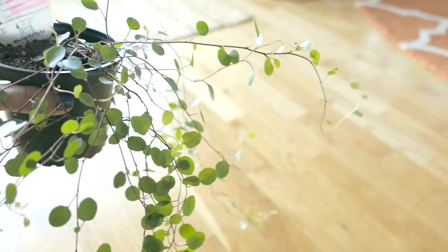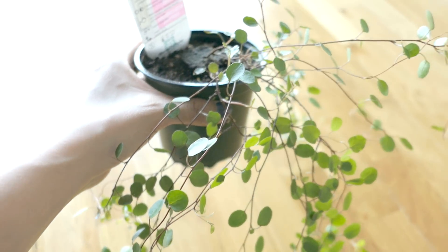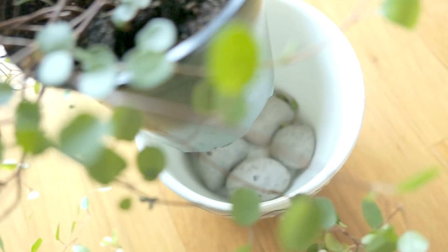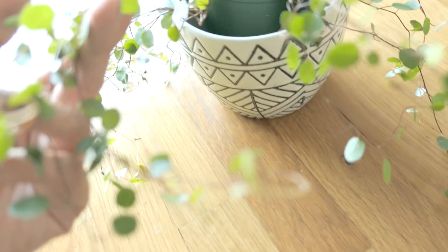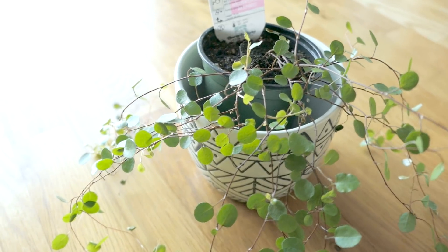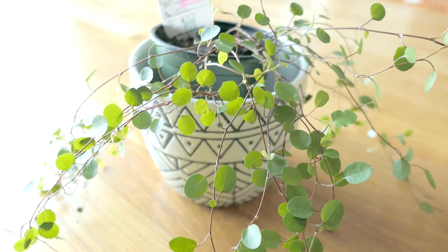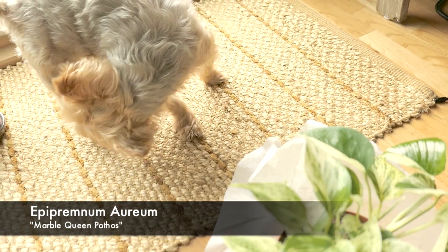After I filmed this, I noticed there were already a ton of things on the floor. A lot of you ask how I use pots that don't have drainage holes — I just put some rocks in there. I literally have one of those big bags of rocks from Lowe's for five bucks and I pick a few rocks whenever I have a new pot to use. It's not the best because you do need to dump out the excess water every now and then, but it works.